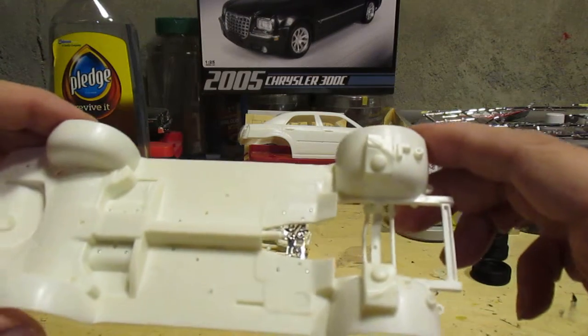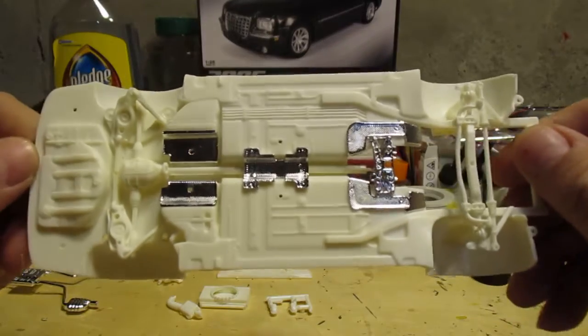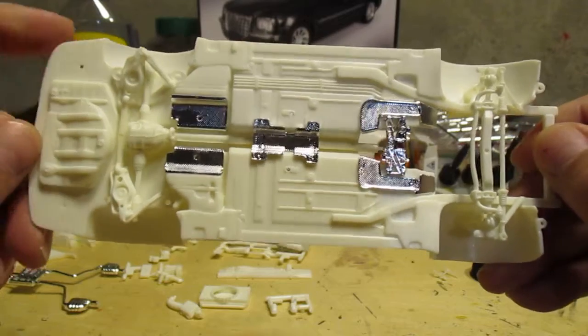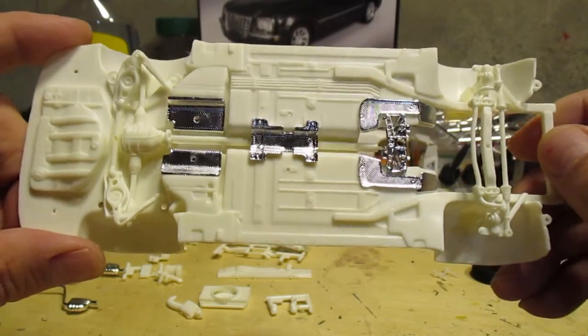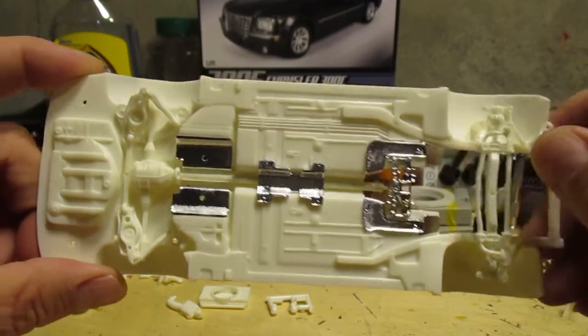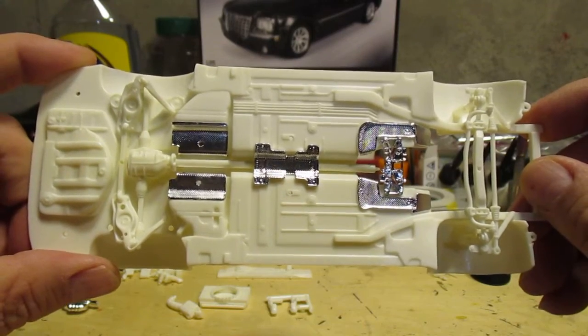Here we've got the chassis. There's a lot of chrome in this kit if that's your thing. All of this is going to get painted black and silver, or whatever the instructions require — or whatever I think looks cool.